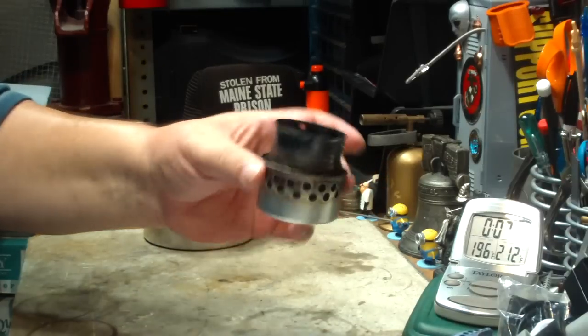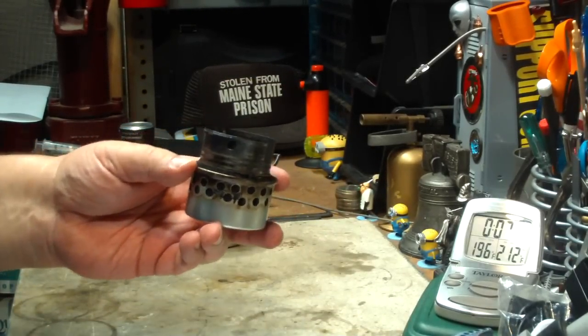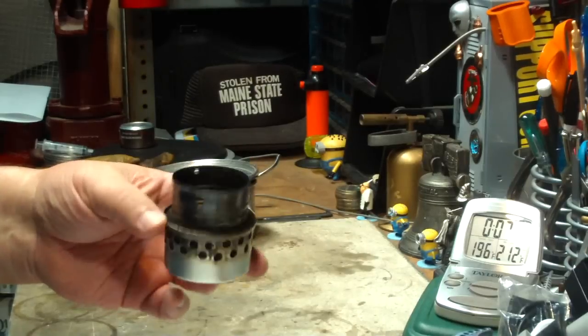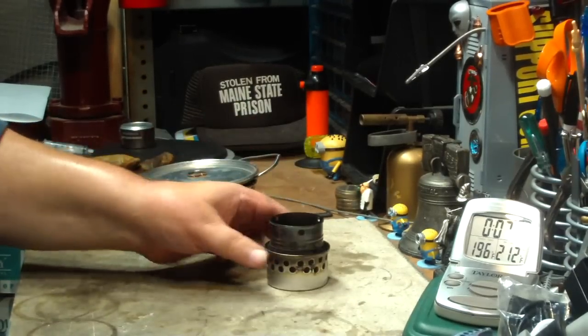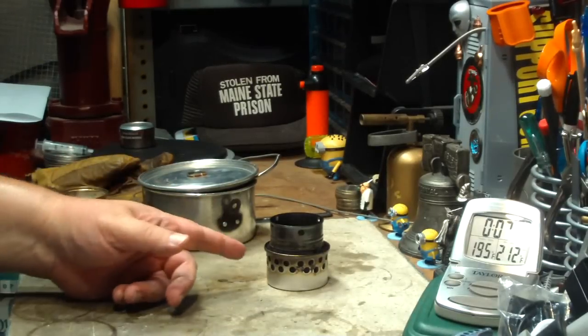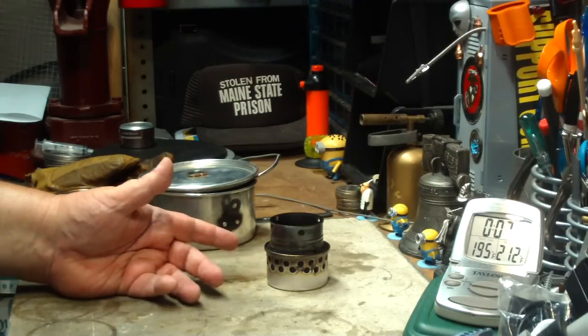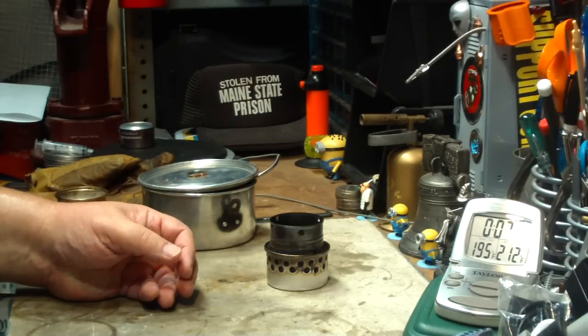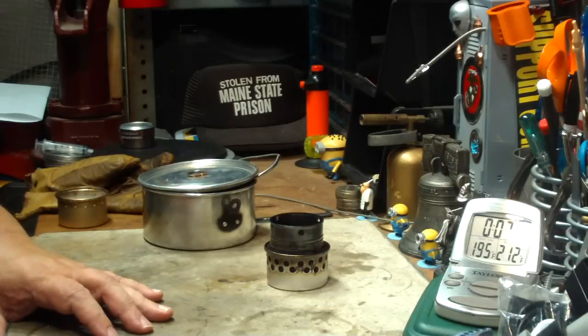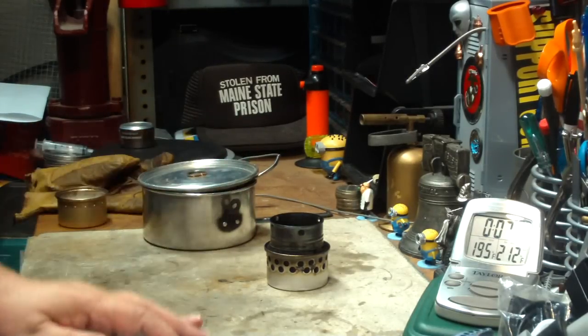So for those of you that asked for that combination, I'm going to call it the fancy feast stove with the super cat modification. I hope that helps. I thank you for watching. I look forward to your input, questions, remarks, and helpful suggestions. And as always, watch for my buddy Max, who is in the air conditioning. Bye now.